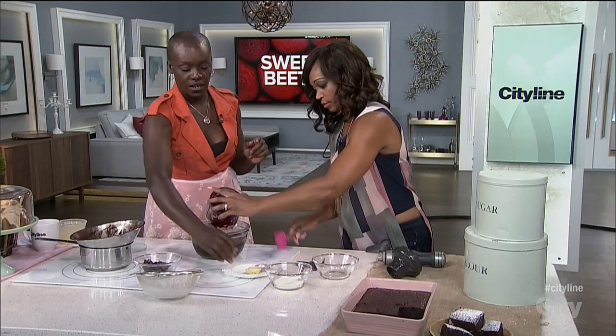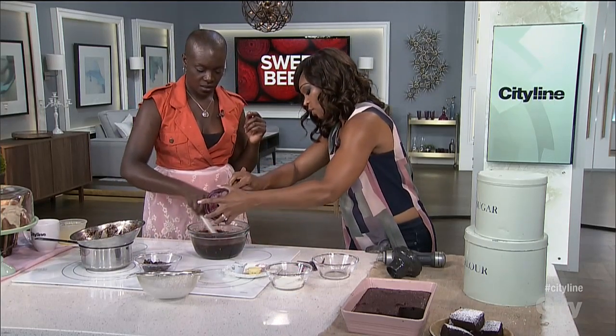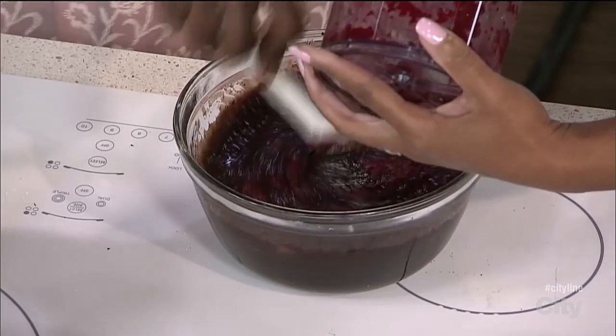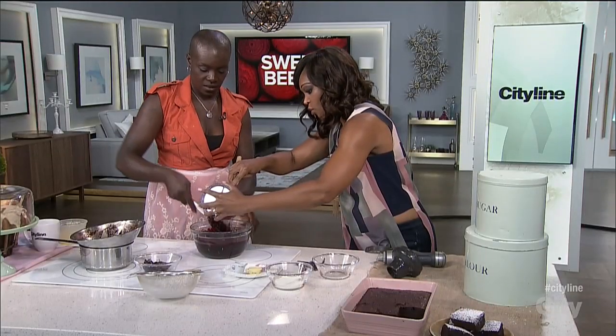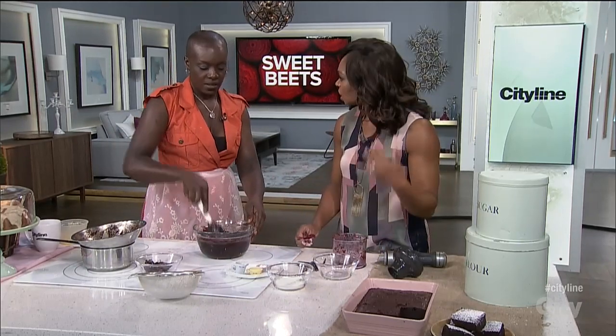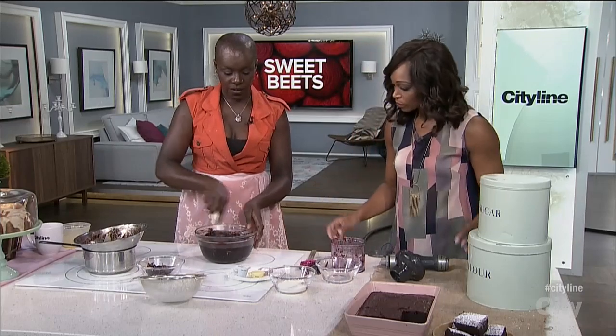I'm going to add some vanilla. The good thing about using beets in a recipe like this is you get that denseness — because it is a brownie, right? And beets tend to be the sort of veggie that always makes you feel a little heavier. It's great for a baked good, and it's got a nice earthy flavor.